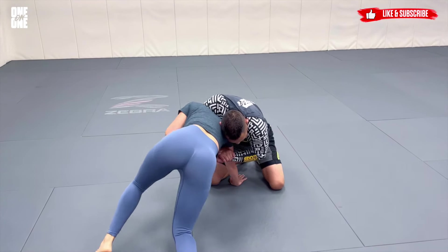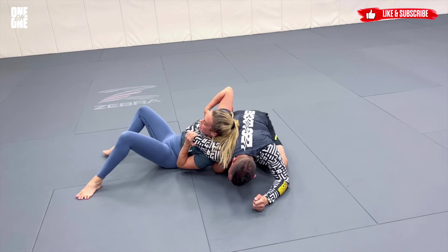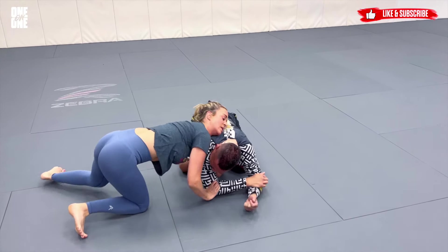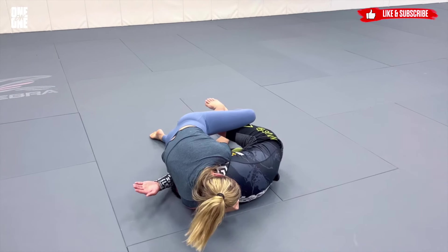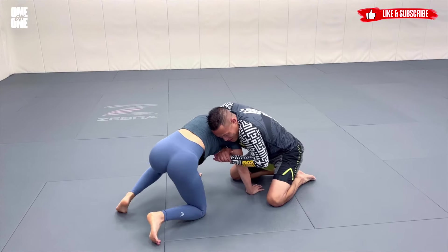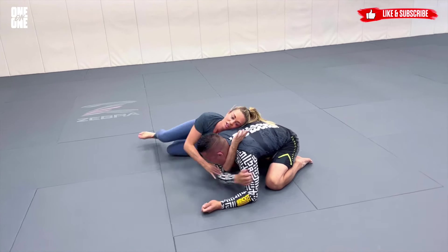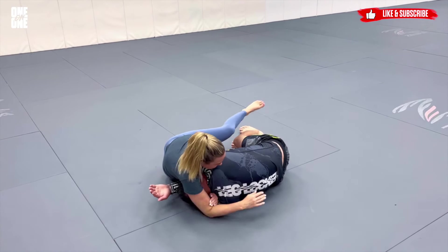Starting off, I've got control of this elbow. I sit all the way through, grab wrist control, start setting up my control of the head, shove this elbow as I turn to find my choke, sit through, grab a leg, and finish. So: gain control of the elbow, sit out, grab the wrist, shove this under, sit through, grab a leg, and finish.